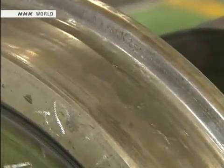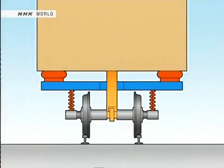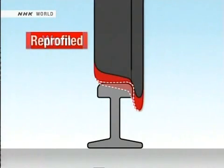The wheels have run approximately 600,000 kilometers since the last maintenance. Now their surface will be realigned. As a wheel rolls along a track, the surface is gradually worn away, changing its shape. If this wear proceeds too far, it causes vibration, leading to degradation of the train's design, safety, and performance.